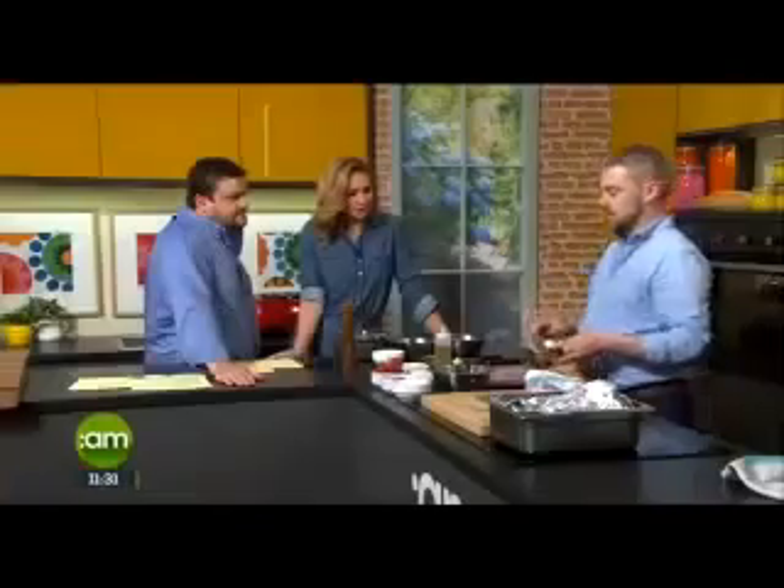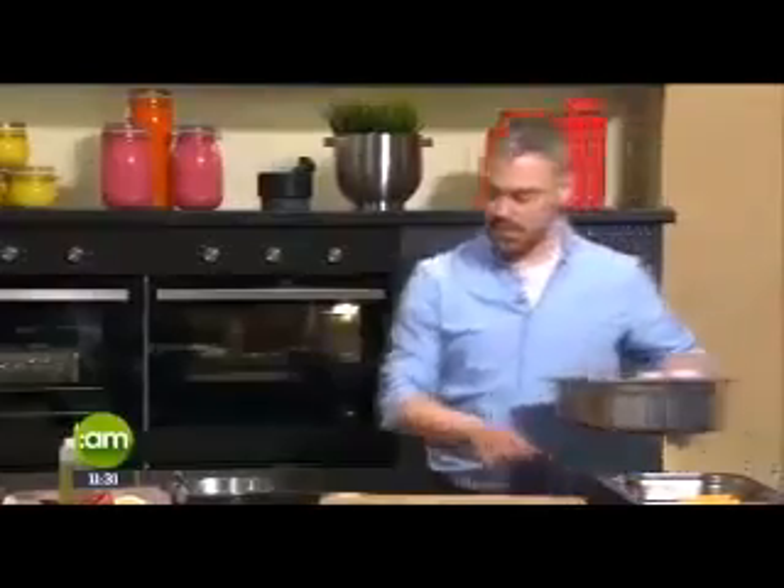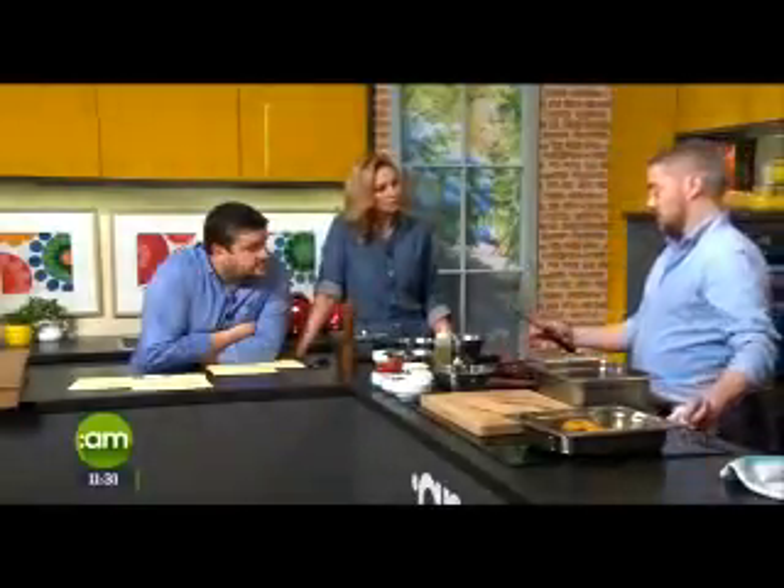Sauce ready, salad ready. The sweet potatoes are coming out of the oven — you can see the sage and garlic are all roasted off. Now the beef — this is the piece de résistance, isn't it, Neil? This is cooked for about three hours and it's pretty much fallen apart. Where would you buy this? Any butcher — the large retailers don't really stock it, so walk into your local butcher. This is about a one kilo piece — you're looking at about six quid a kilo. It easily feeds four people.